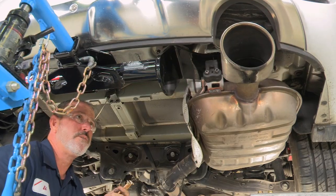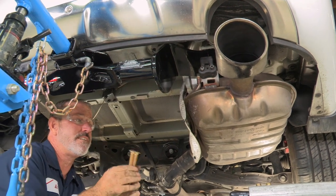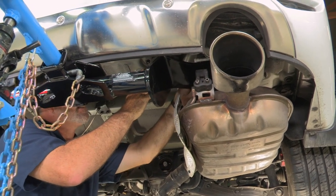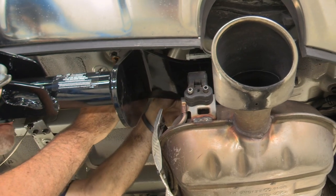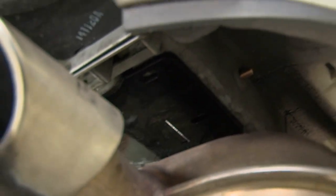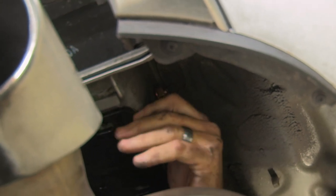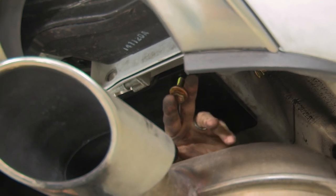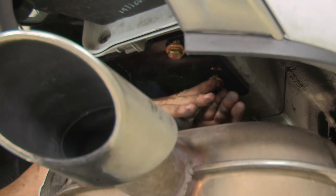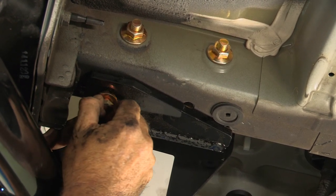Now that we've got our driver's side half-inch bolts in, we're going to move over to the passenger side. We'll take our 7/16 carriage bolts, go up and over the hitch, and slide them into place — just like on the driver's side, except these are on the inside of the frame. Now we'll put the nuts on. Then we'll go ahead and put the M10 bolts in right at the bottom of the frame, going into the existing weld nut — both driver's side and passenger side.